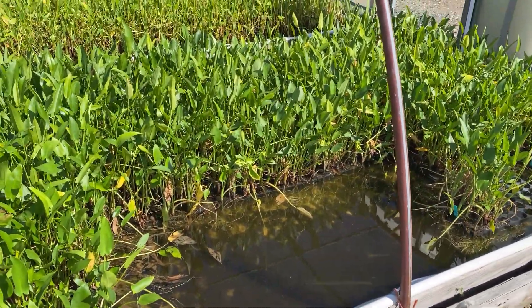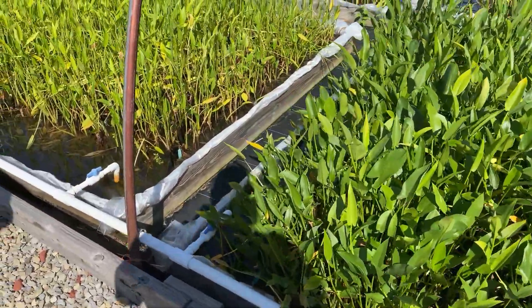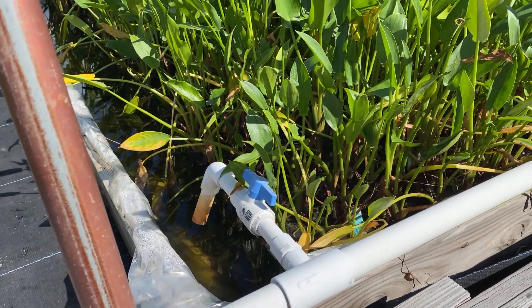Some of the issues you have to deal with is this water does get stagnant and it'll get too hot. So we have little pond fillers over here — just regular PVC irrigation pipe — and this is how we fill those up and change the water.